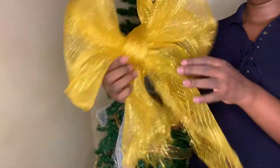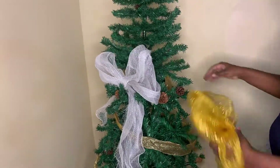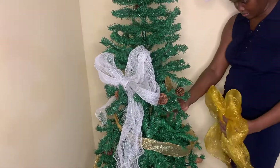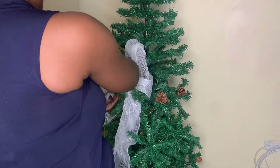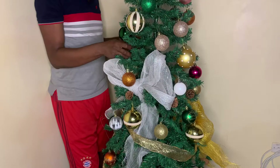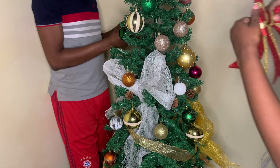I started putting in some bows on it — I don't remember the name of this material but it's used for Christmas decorations. I put in two bows; the bow wasn't so perfect but I think it did the work. Very soon my husband joined and we started putting in the different balls.